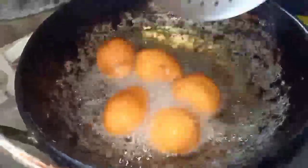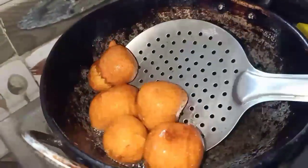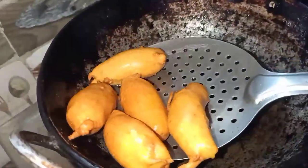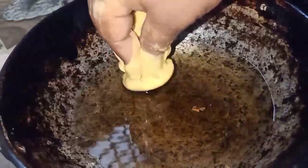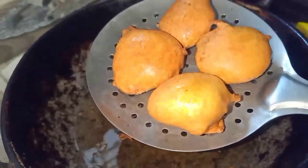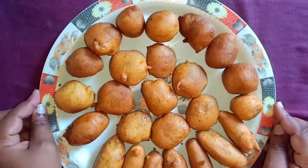Now we are going to make it a little bit. I am going to fry it. Let's do it with golden brown color. Let's do it with 3 shapes.